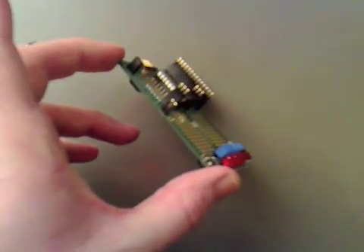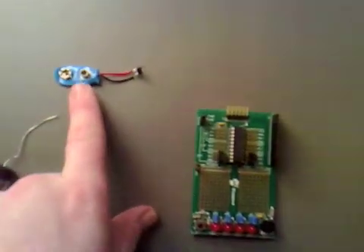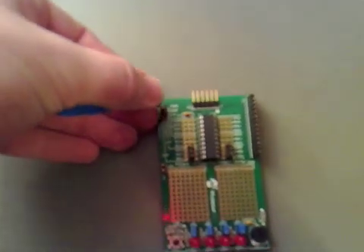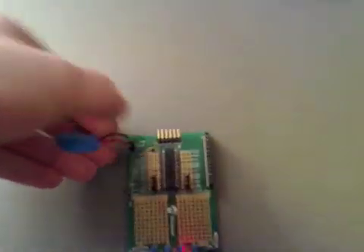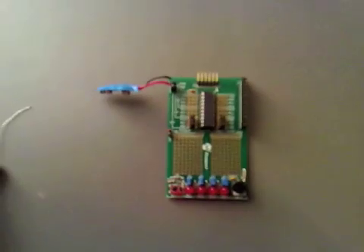I've soldered the two headers in now so we've got the full range of the board that we can use, and I've soldered the battery connector on. Now the battery has to go on so when it's plugged in the red is towards us, and now I'm just going to plug this in.